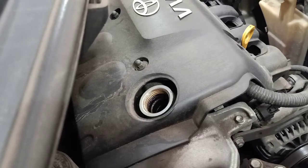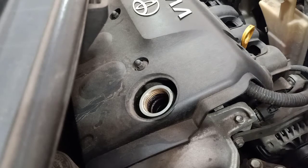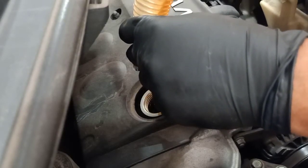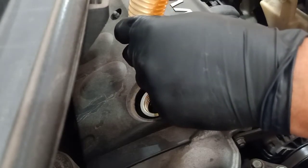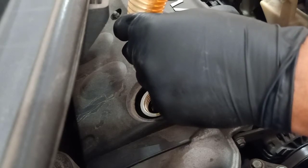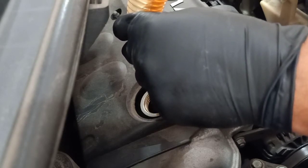Now we're ready to pour the engine oil. This engine takes roughly around four liters, but I'll start with three and a half. Pour it nice and easy, slowly — make sure it's not overflowing.